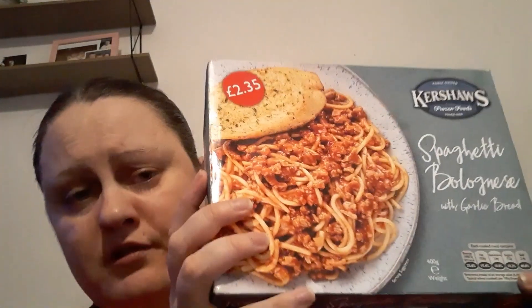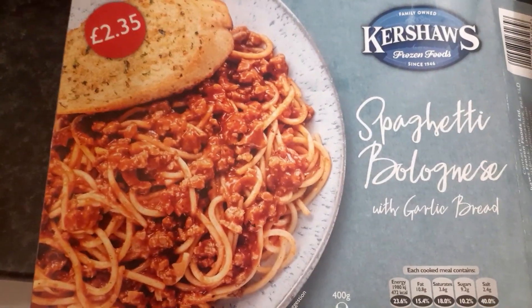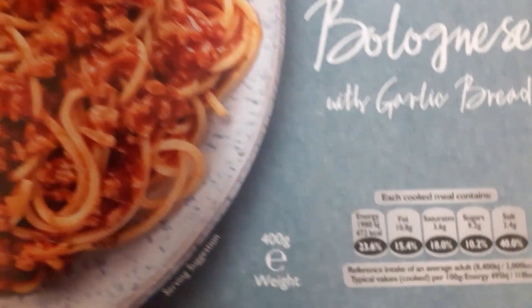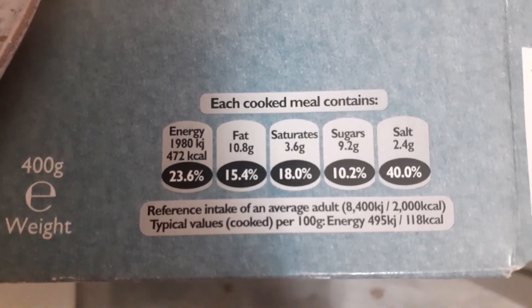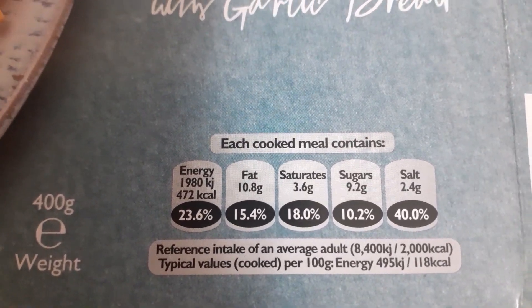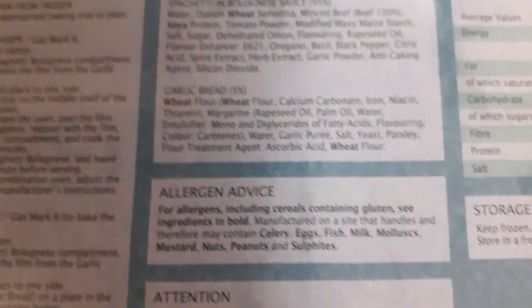I'm going to show you the back with the ingredients etc., then come back. So here's the front — 472 calories, 400 grams. And on the back...